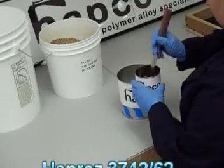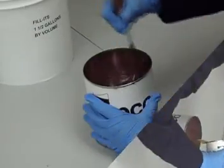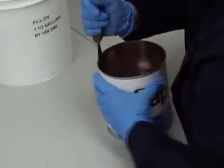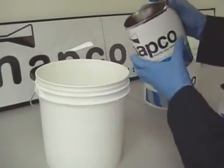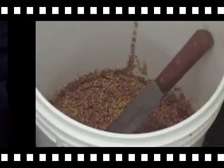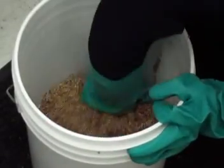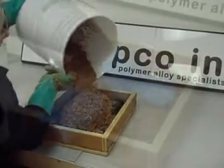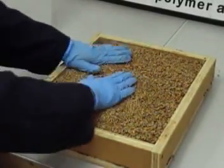Pour the B-side can into the A-side can and begin mixing. Mix well, scraping the sides and bottom of the can. Once the Hapres is mixed, pour it into a mixing container large enough to accommodate the fillets. Put on dishwashing gloves to protect your hands and arms. Gradually add the fillets to the resin and mix until all of the fillets are wet. Pack the fillets into the mold and level off.